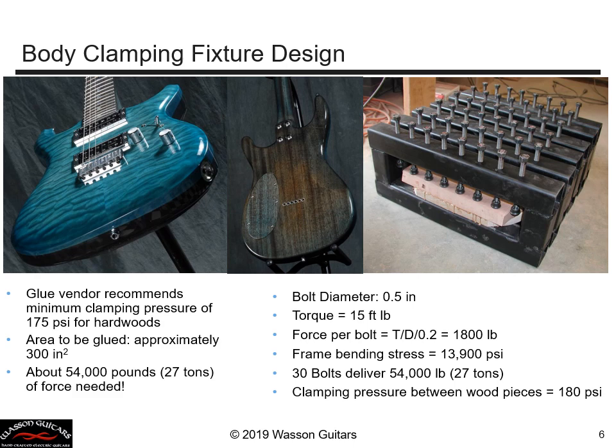For this particular guitar, the body is actually made of two different kinds of wood — mahogany and maple on the top and bottom. Here I glue the two pieces together. I've designed and built a clamping fixture, and the body is shown being clamped and glued together with massive bolts, clamping the two pieces of wood together with 54,000 pounds — or 27 tons — of force during the gluing process.